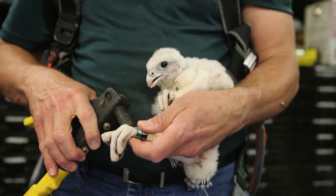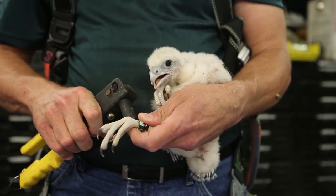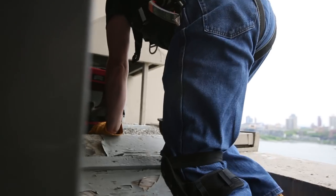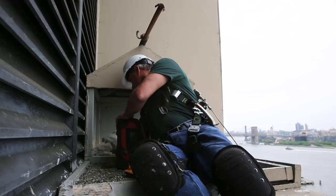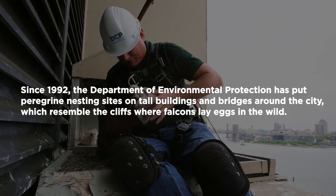You can see here we're all done banding, and here's our third little girl.